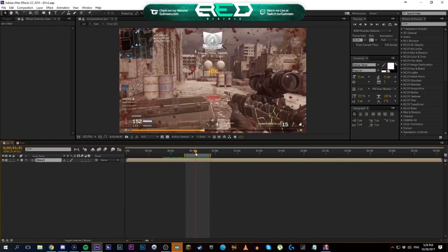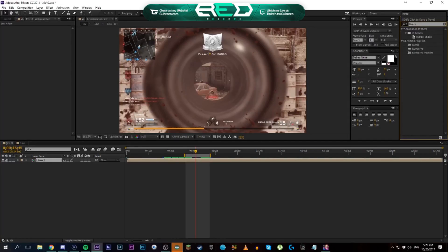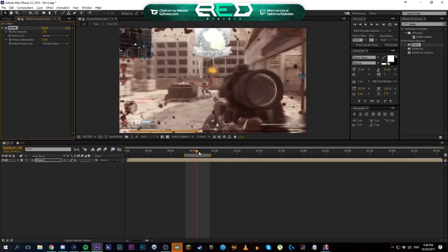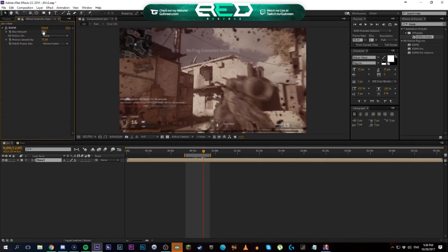Let's first do the color correction. Usually when I'm making color corrections, the first thing I do is pre-compose all the clips. So this is the pre-composition of every single clip in the composition. The first thing I do is I have a preset for RSMB and shake, but I'm going to show you how I do it normally. I take RSMB, drag it on — it's a motion blur third-party plugin. I set the blur amount to 0.5 and the motion sensitivity to 100.